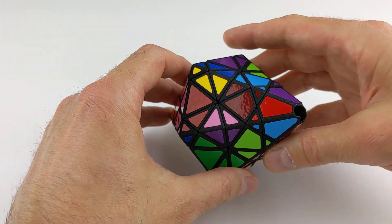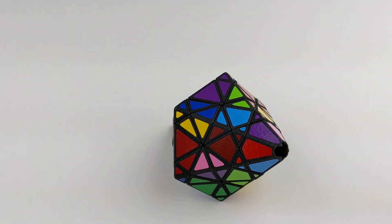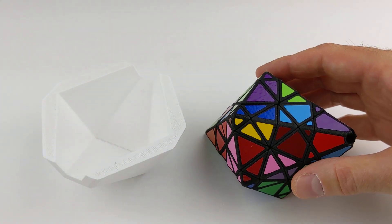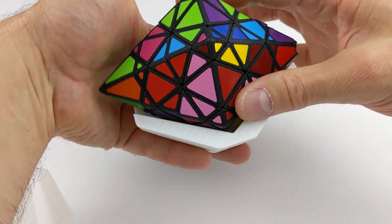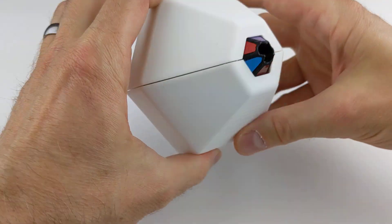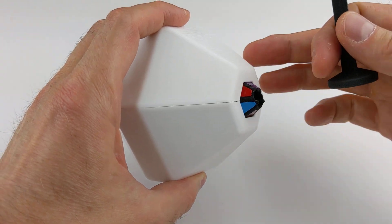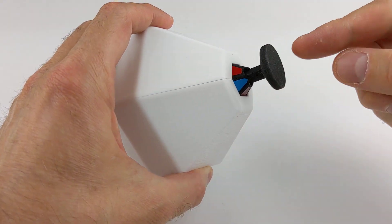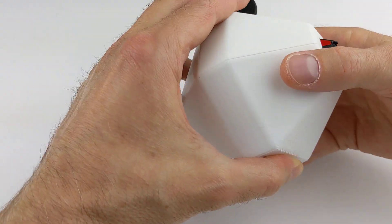Well, since then, I've developed a new method for working with this puzzle and created another tool that actually helps make it work quite well. So this is a 3D printed jig that allows the puzzle to change states because it holds everything in alignment. Using this jig, I can actually use the plastic tool to very easily switch states of the puzzle.